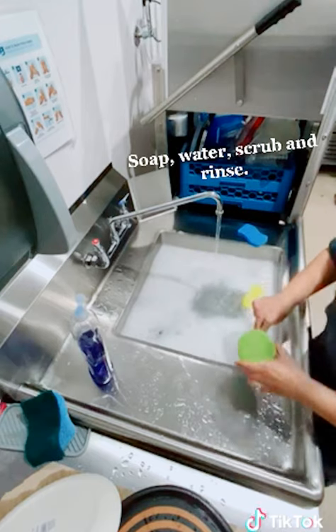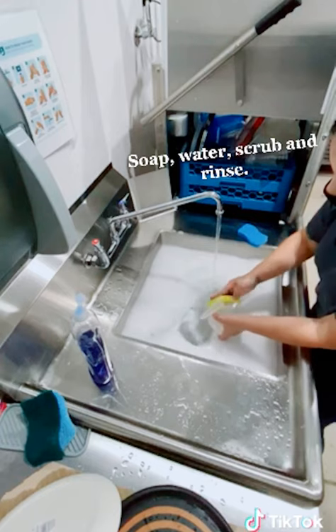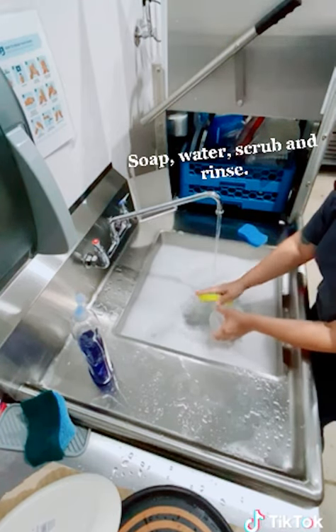Please remember to use soap, warm water, scrub, and then rinse. You may use a dry dish towel afterwards to dry them properly before putting them away.